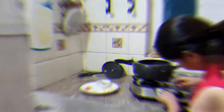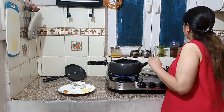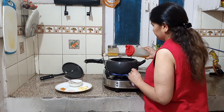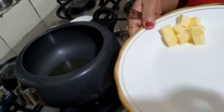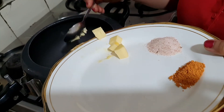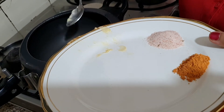First, we will turn the gas on. We will add some oil and some butter to make butter popcorn.